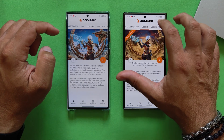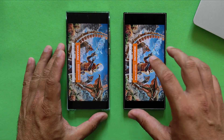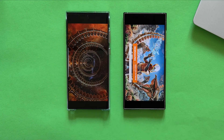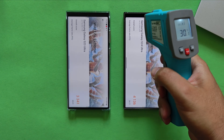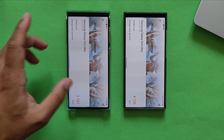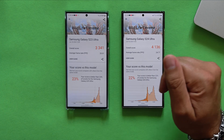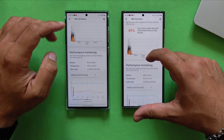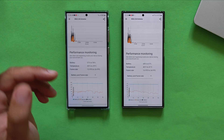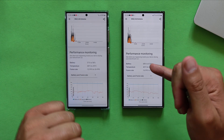Running 3D Mark Wildlife Extreme on both phones simultaneously to see which finishes first, then analyzing scores and data. Both phones finish almost at the same time — 42.4°C for the S24 Ultra and 41.2°C for the S23 Ultra. The score is 4,136 on the S24 Ultra with an average frame rate of nearly 25fps, versus 3,300 on the S23 Ultra at around 20fps. Negligible temperature differences. Performance monitoring shows we only lost 1% battery on each and raised temperature by just 1 degree, though the S23 Ultra still operates at a lower performance level — frame rate range 12 to 26 versus 16 to 34.